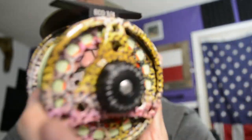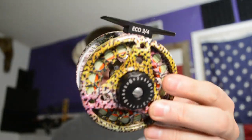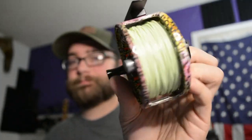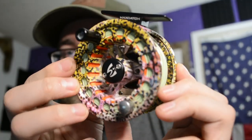If you want to snag one of these, I'll leave a link in the description below. This is a badass reel — just look at the pattern on it. I have a floating line on here — I'm drawing a blank on the exact line and leader details — but other than that I can't wait to test this out and do a video on it, especially when we go out on the water in the next couple weeks.